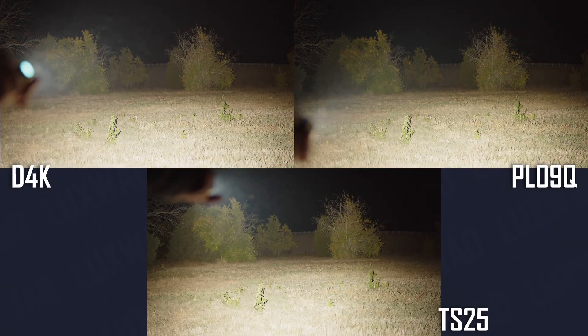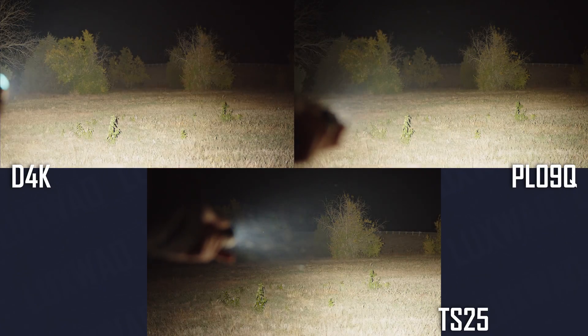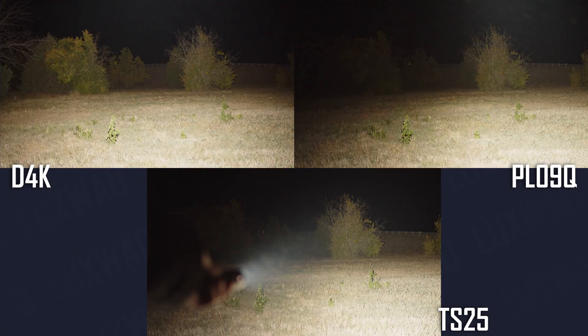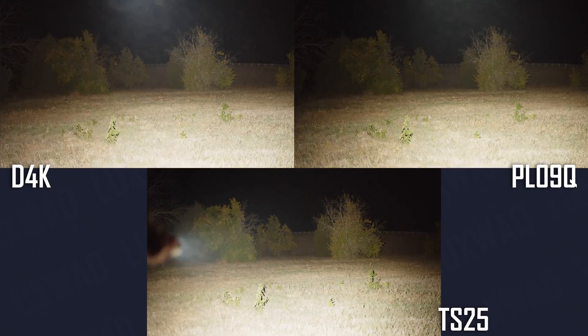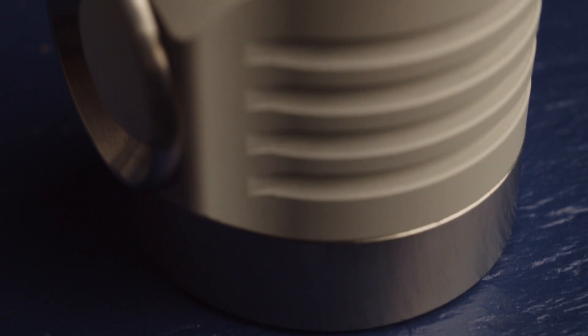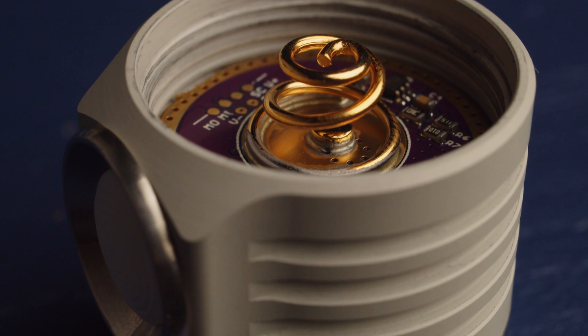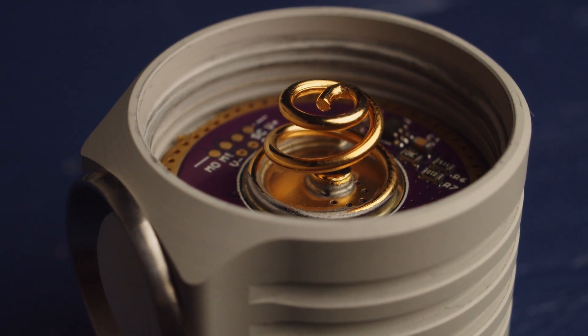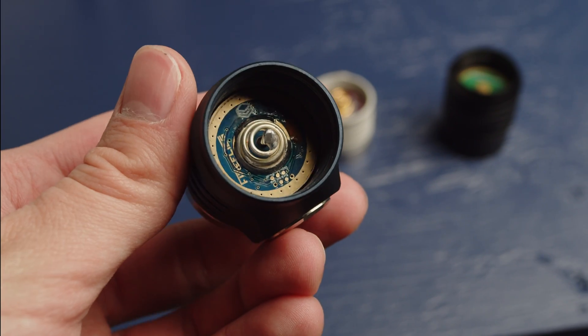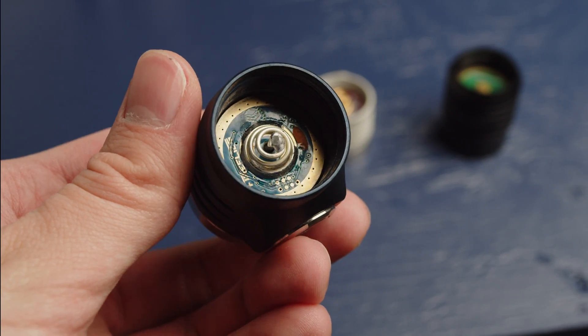All three lights utilize very similar linear plus FET drivers that provide super high output on turbo. However, slight differences in components and optics result in a very real change in actual output even with the same cell. The D4K has a much thicker battery tube than the others, uses high quality beryllium copper springs, and has the clearest optics of the bunch. The Fireflies PL09 makes use of a soldered spring bypass in the head.